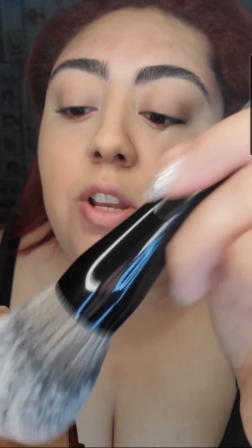Alright, here we go. I'm going to do a couple dabs, just like so. It definitely picked up some product. The way that I do it, I go ahead and start on my lower jawline first.